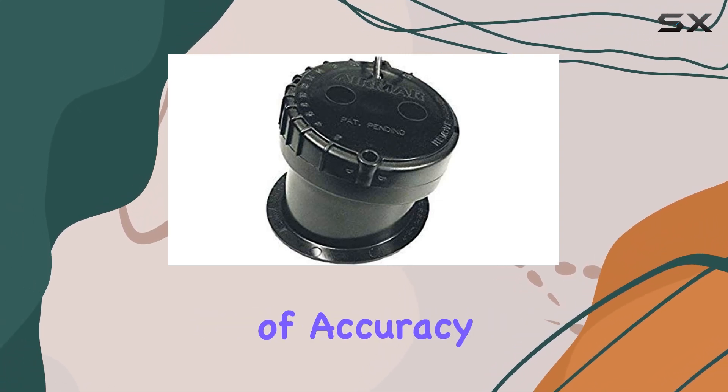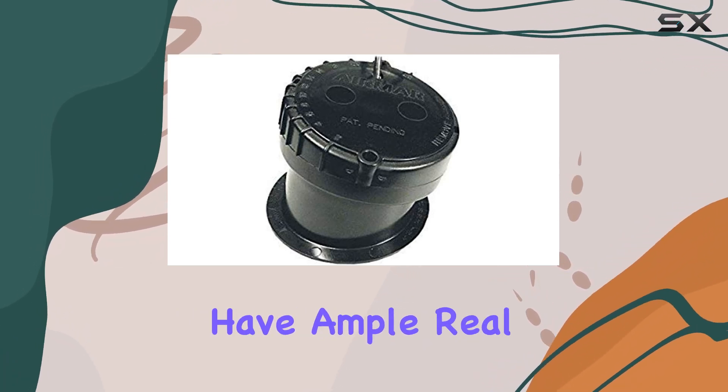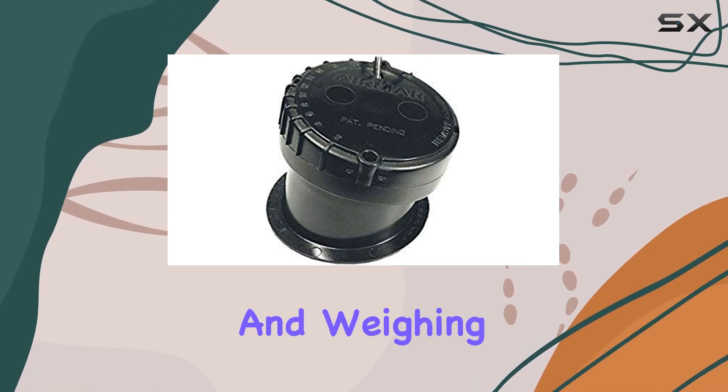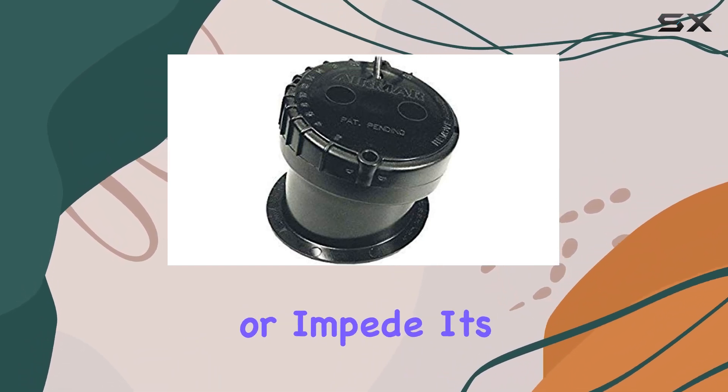Speaking of accuracy, let's touch on specifications. With a generous 9-inch screen size, you'll have ample real estate to view detailed sonar readings without squinting or second-guessing. And weighing in at just 2.3 pounds, this transducer won't weigh down your vessel or impede its performance.